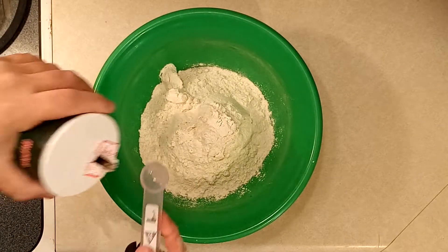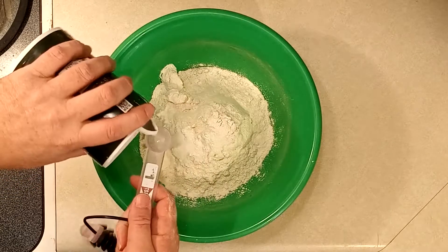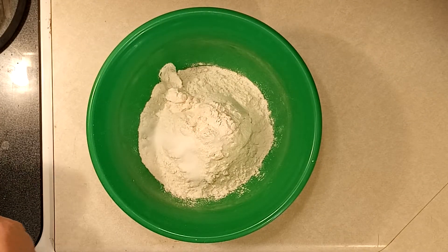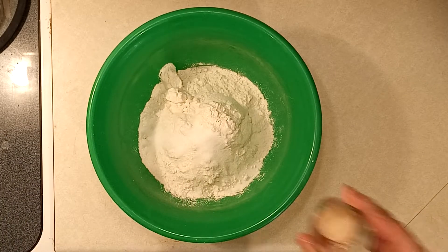We're going to start by adding four cups of flour, next two teaspoons of salt, two teaspoons of sugar, and two teaspoons of quick-rising yeast. Make sure your yeast isn't expired.